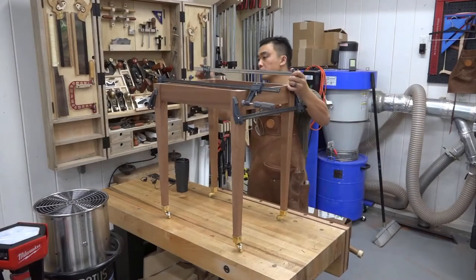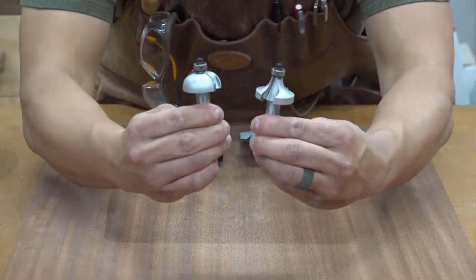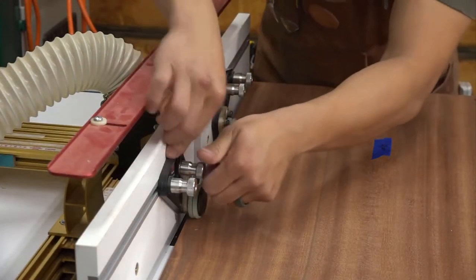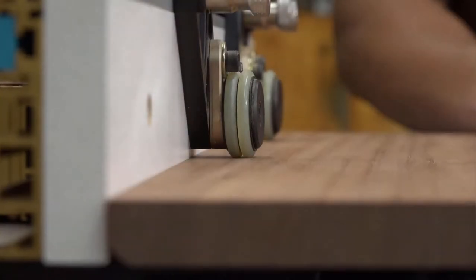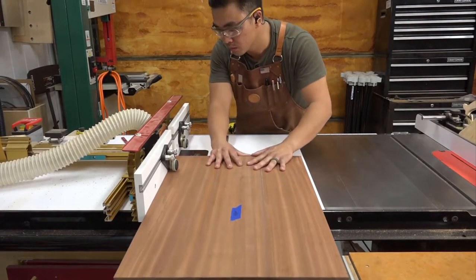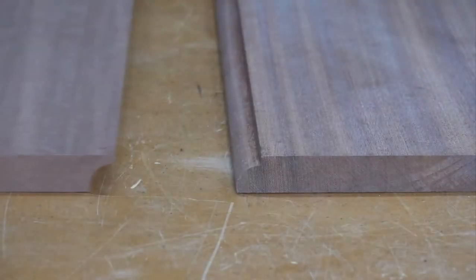Next I started working on the drop leaf tabletop. I laid out the configuration for the tabletop and glued up the center panel off camera. In order to produce the rule joint I used a matched set of router bits consisting of a filleted roundover and cove bit. I first machined the filleted roundover on the center panel. Even though these are top bearing bits I used the router fence aligned with the bearing for additional support along the edge of the workpiece. I also used stock guides made by Jessem to keep the workpiece flat on the router table and tight against the fence. I'm taking multiple passes, incrementally increasing the bit height after each pass to ensure a clean, chatter-free, tear-out-free end product. The same process is done with the cove portion of the drop leaves.